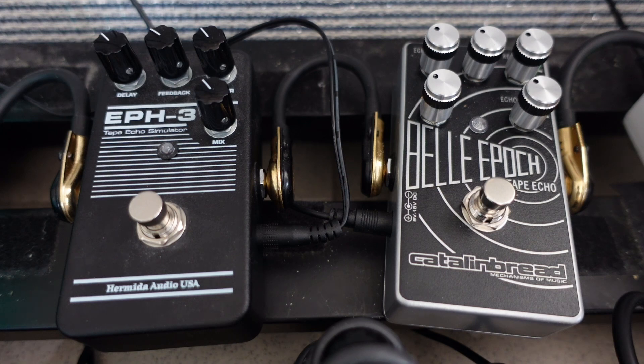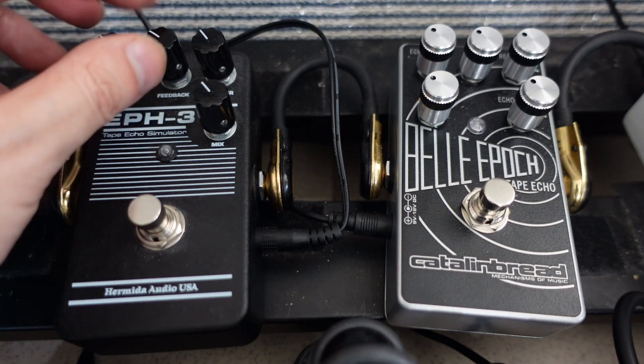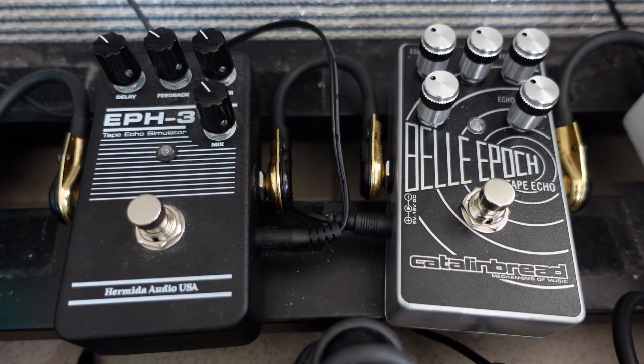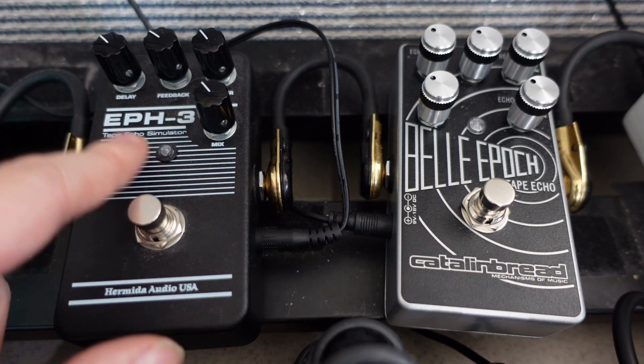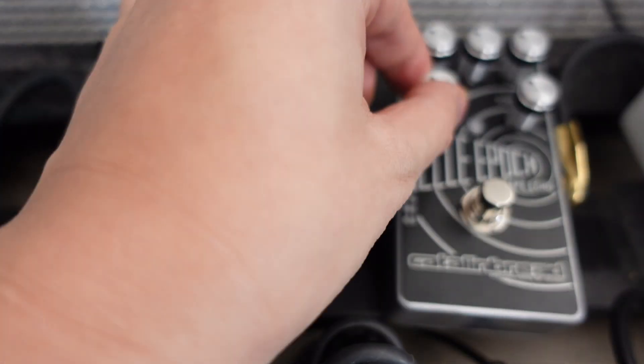I'm going to play a lick on both pedals. I'll have them all set to around 10 o'clock — lesser settings — so it doesn't get too crazy. This is basically how I would use it. I don't want too much crazy delay on my signal; I just want a little bit of delay, like a slap-back, a touch of delay. This is my clean tone.